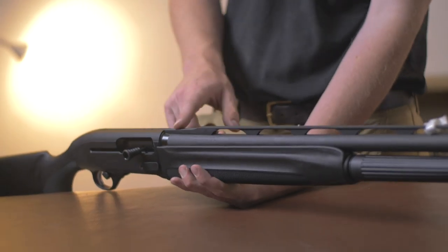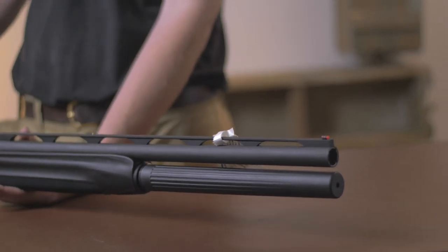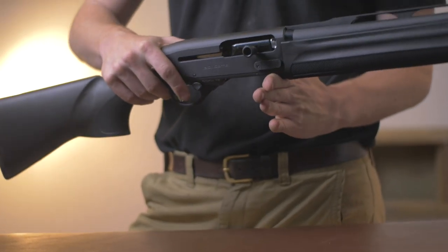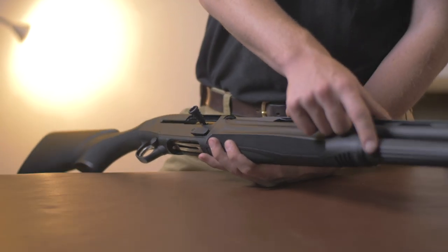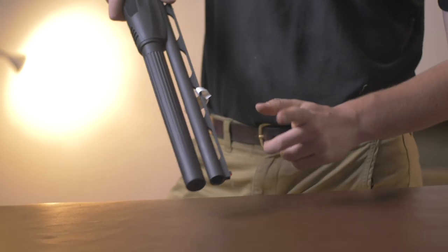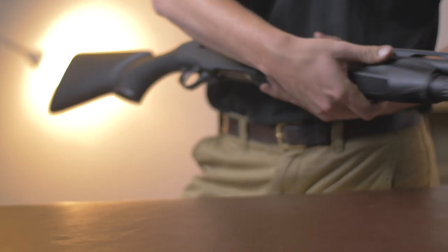You have a stepped-up rib to make your sighting plane that little bit less fussy than a standard, a mid bead and a front bead, and a 24-inch barrel. This actually cuts a lot of weight out of the front by comparison to a standard semi-automatic, although it's obviously still front-heavy. It comes as a 5-plus-1 as standard; however, an optional extension tube comes out to exactly the same 24-inch length. This is an Optima barrel, so it takes your standard Optima chokes — you can put extended chokes, aftermarket chokes, or internal chokes in there as you will.